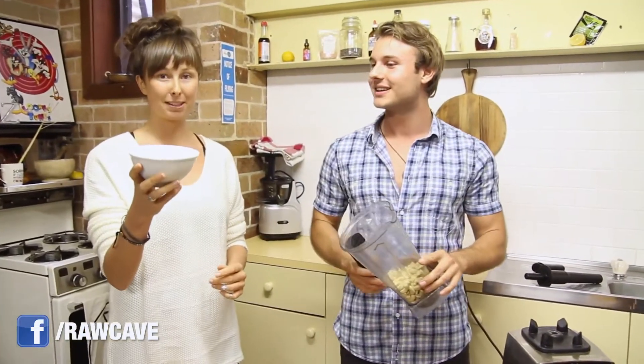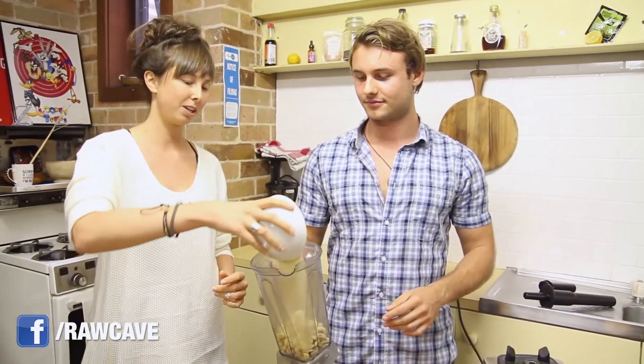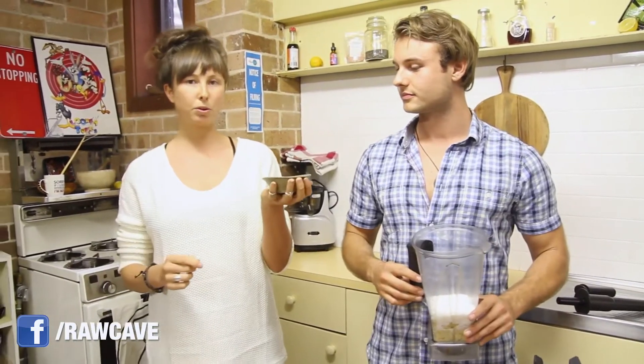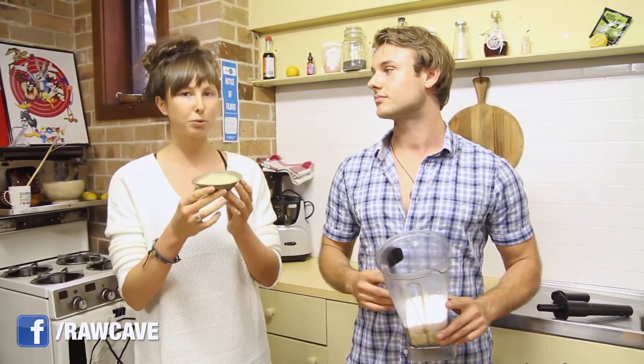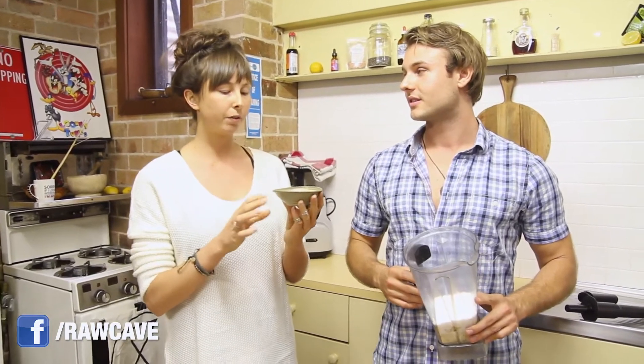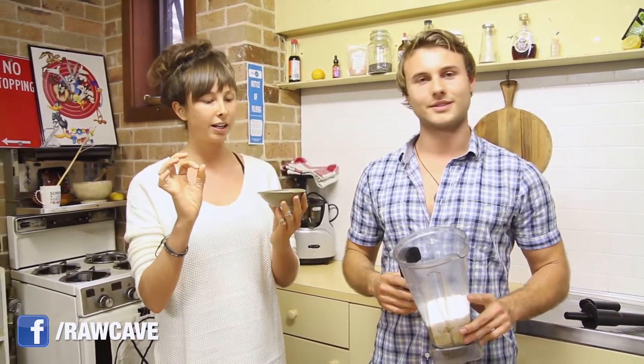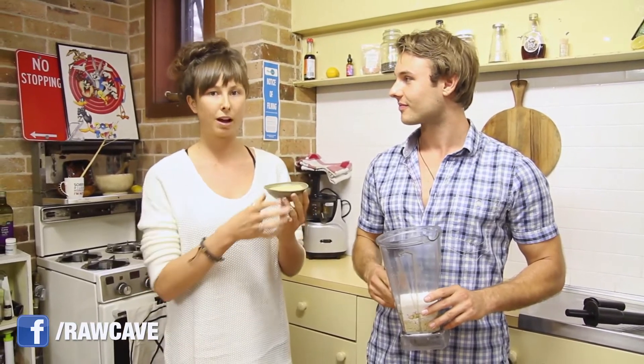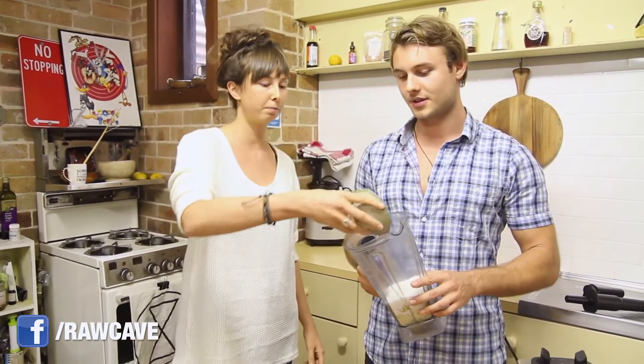Next we have half a cup of sesame seeds, going in as well. Half a cup of desiccated coconut — try and find the really small desiccated coconut. A tablespoon of lucuma powder and we also have a tablespoon of mesquite. These are two superfood powders, both originating in South America. They're both very low GI, and actually the mesquite is zero GI. They both act as sweeteners, caramel flavours, and are really good for your overall health as well. They've got lots of other benefits.